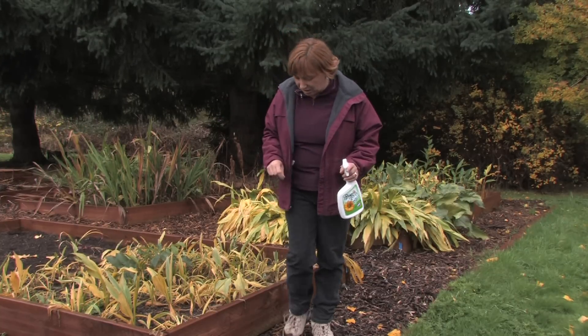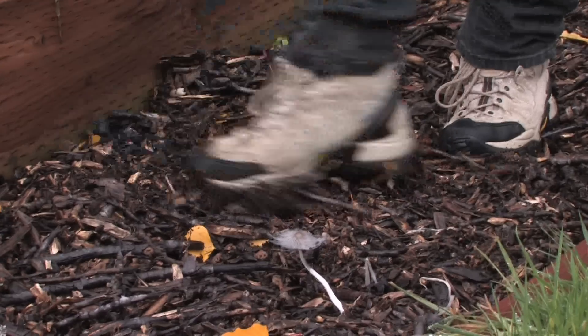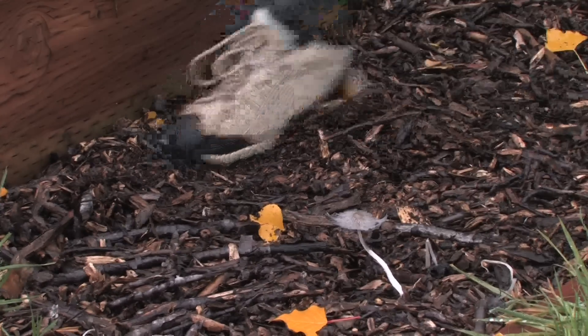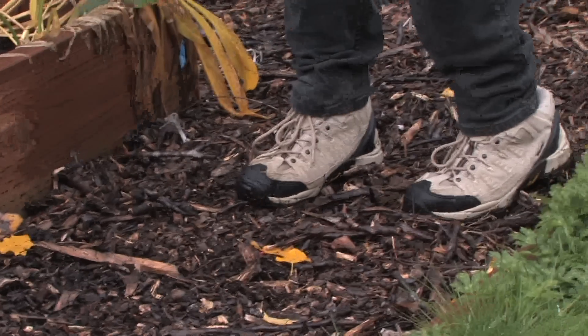Then you just mow them back down and you should be able to get rid of them. Another trick is just by working up these chipped branches — mushrooms love to grow on it because it's just dead wood. By just raking or working the dirt or the branches around, I kind of stop the mushrooms from growing, and I can just take a rake through here once a week or so.